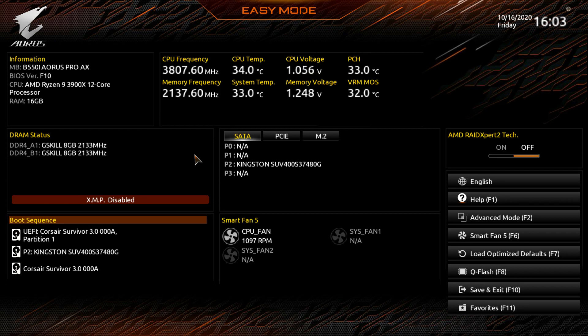This is our BIOS walkthrough to give you an idea of what options are available. We'll also go over some basic overclocking. To get into this BIOS, just continually hit the Delete button when you turn on or restart your computer, and you should come to this screen.